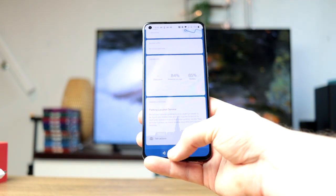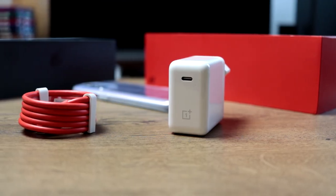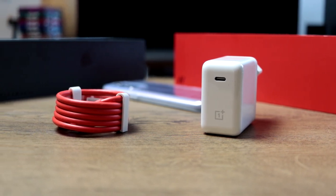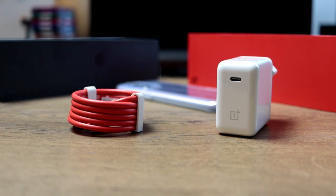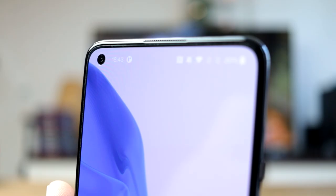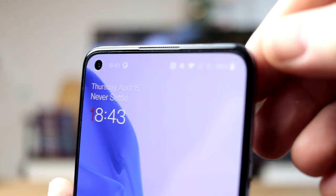For the battery you get a 4500 milliampere hour battery, and of course you get a charger inside the box. That charges up at 65 watts, which means about 29 minutes to 100%. But this is what is advertised, so I will check out how that actually works and if it actually delivers that much power in such a short amount of time.